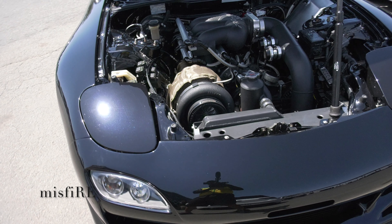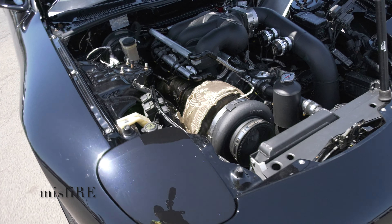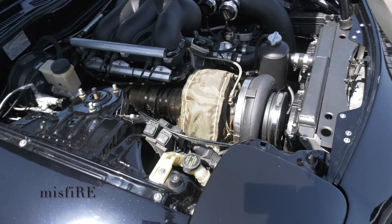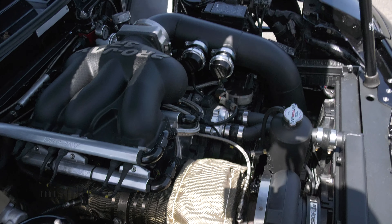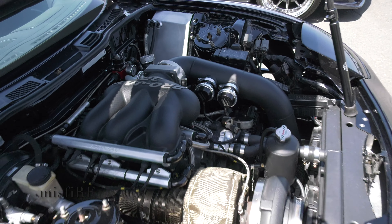I think it's got a Cusco two-way diff in it. The rear end is just standard. What sort of fuel pumps does it run? It's got three Bosch 044s — external, with a surge tank under the car. Factory fuel tank with an underbody surge tank.